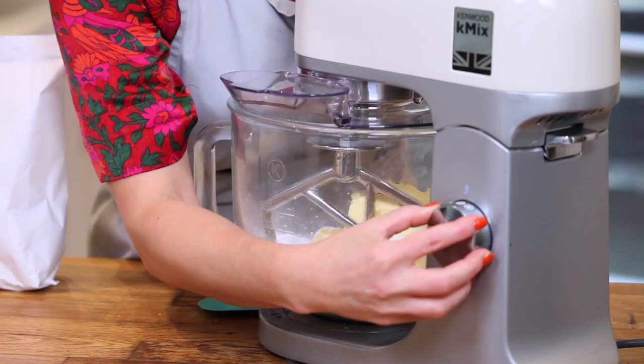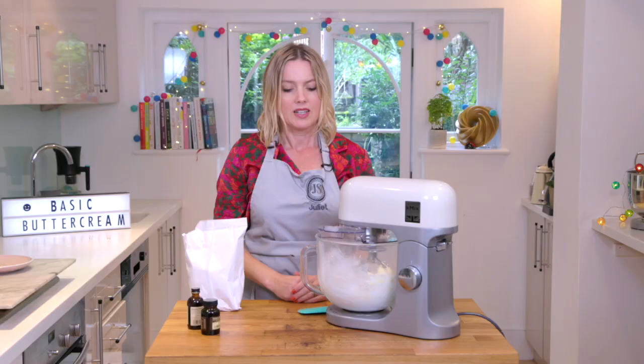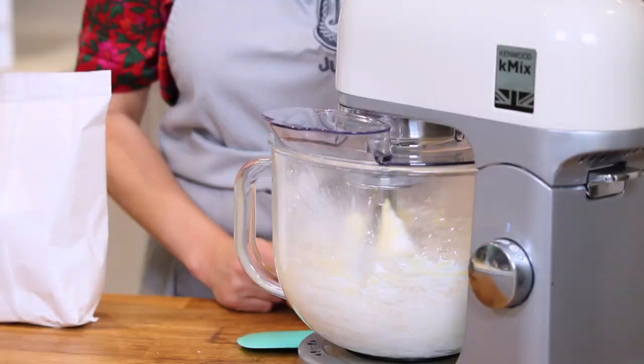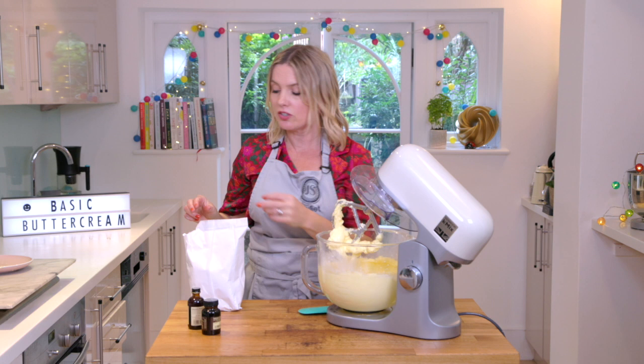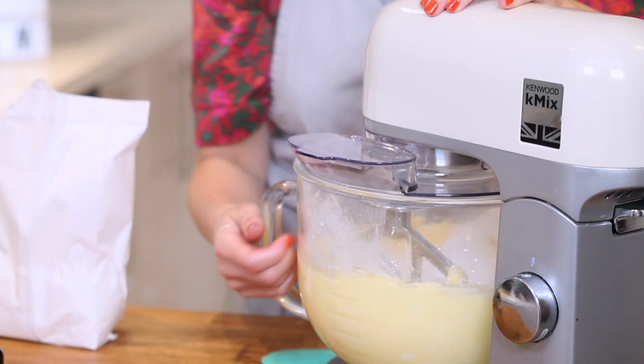First of all, just mix it on slow. I'm going to mix it on slow until it becomes all into one clump and there's no powder in the bowl, and once that's happened I'm going to whack it up onto a high speed and make it really pale and creamy and fluffy. You can see that's kind of nice and smooth and creamy. I need to get the rest of the icing sugar in there first, so I'm going to do about half of it and then half of it again. Back on slow.